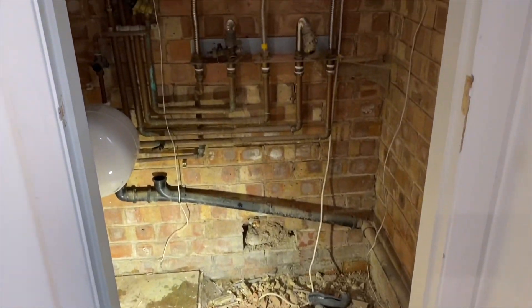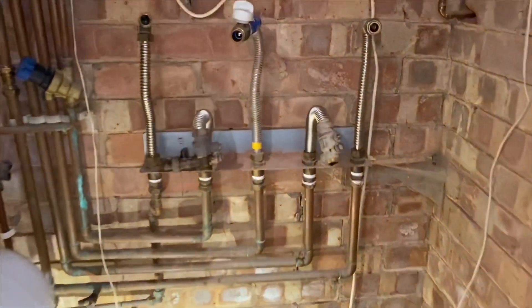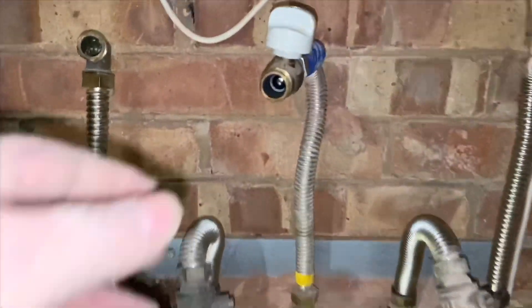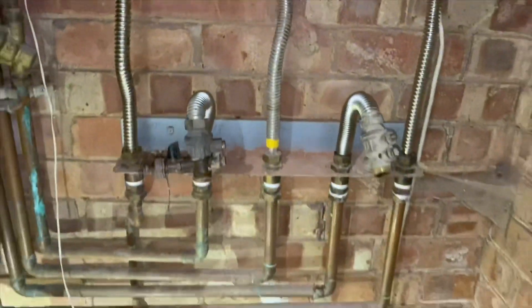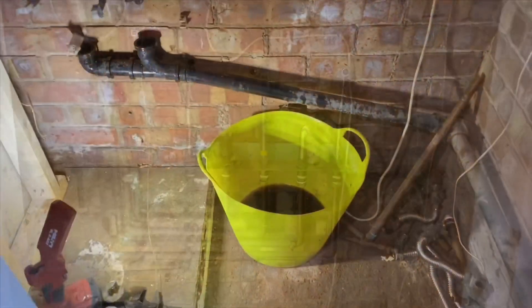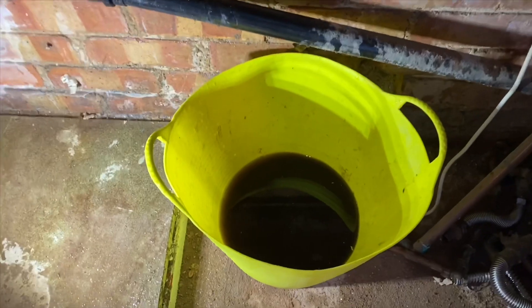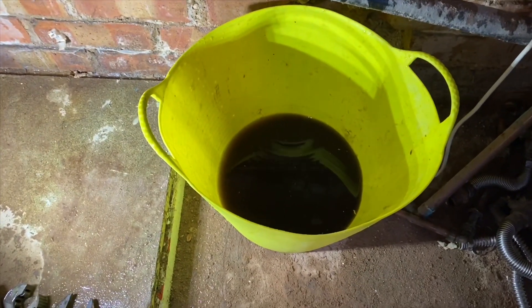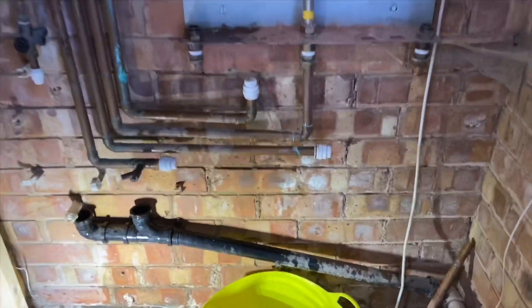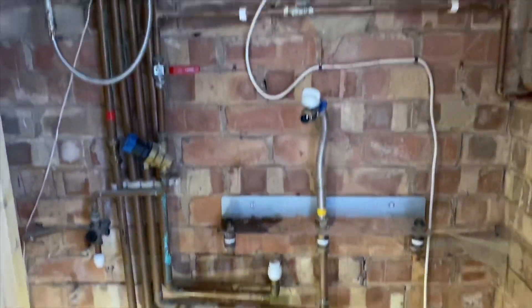Just going to tidy up a bit in here. You can see there — it has a jig on the wall, and then it has these flexi pipes. Just have a look at the water in this system — it's definitely mucky, so we're going to have to do a really good flush on this.